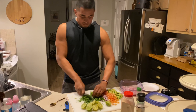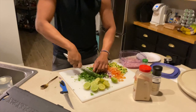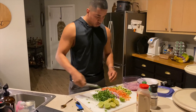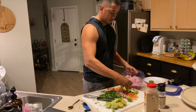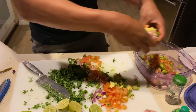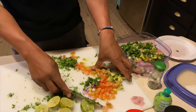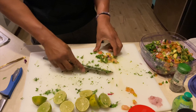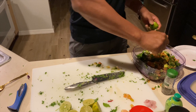We're finishing up right here, dicing up everything as you guys can see. Dicing up the cilantro — make sure it's all cut up into precise little bits and pieces. Now I'm going to go ahead and get started putting everything in the bowl, putting the limes all in there.